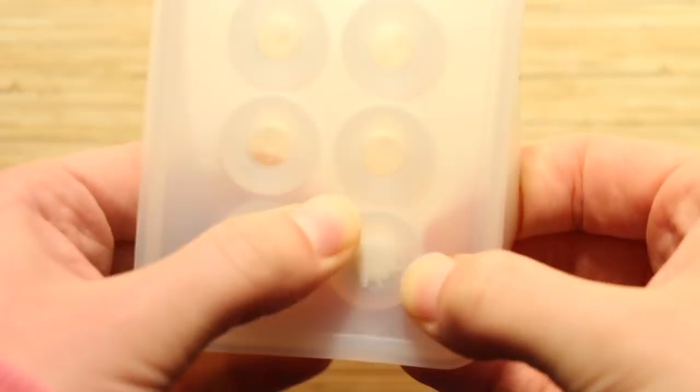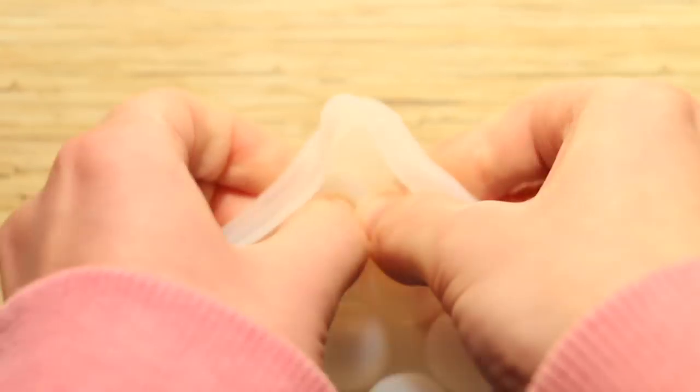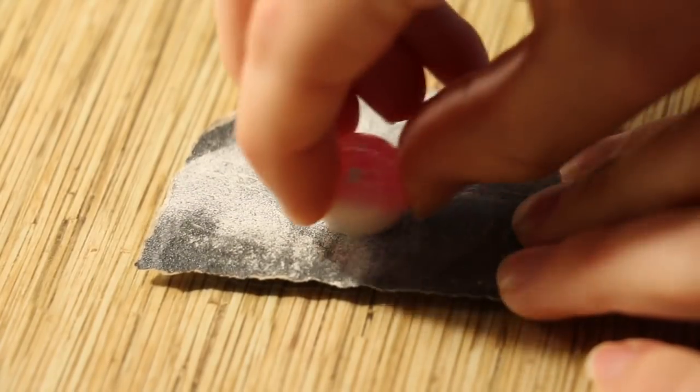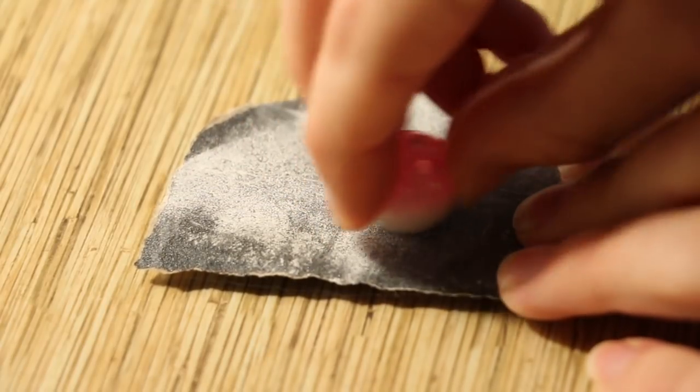I carefully poured it inside the mold until it was full this time, then hardened it with a UV light. Once it's fully cured you can pop it out of your mold and it should look something like this. To get rid of the excess resin that spilled over the top, I'm using some fine sandpaper to clean it up and smooth it out.